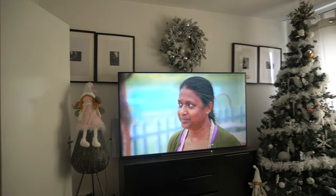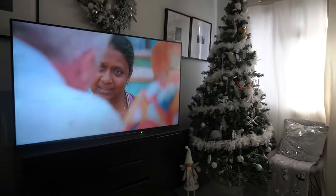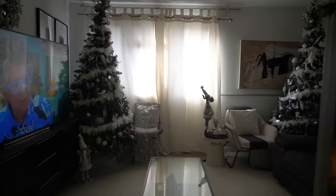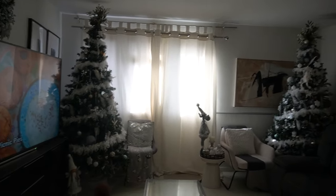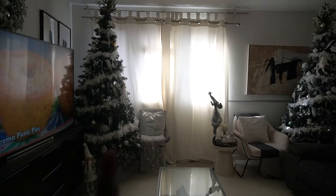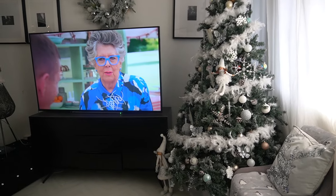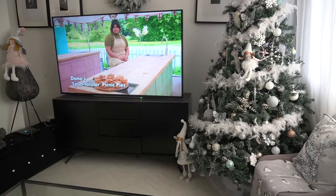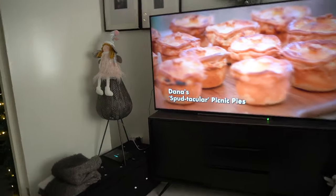I finished decorating the Christmas tree — and guess what, we definitely have two trees but I've just put them at different angles this year. This one looks like it's leaning from the screen but it's not, it's perfect. It just looks so cute. It's looking a little wonky on this camera but I'm going to take you guys through the tour of the living room.